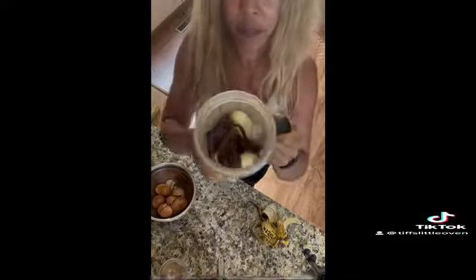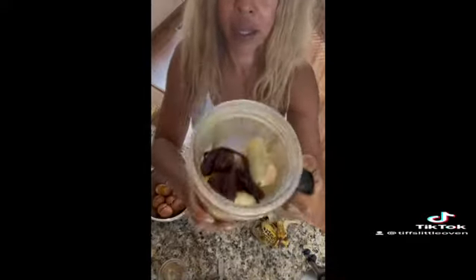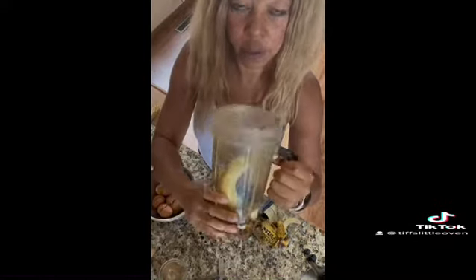Here we go — this is going to be your banana bread. Can you believe it? All you have to do is blend this up in a Nutribullet or whatever blender you use, blend it up, pour it in the pan, and we're ready to roll.